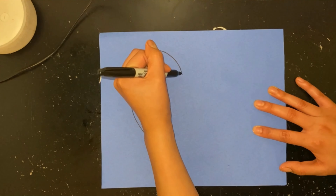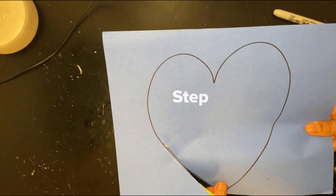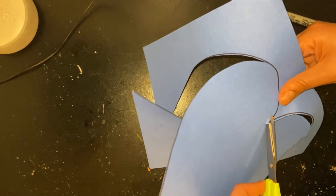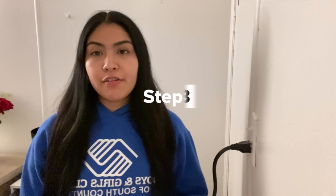First, we're going to draw a heart on our construction paper. Next up, we're going to cut it out. Now that we have our heart cut out, we're going to grab our zip-lock bag and add paint to it.